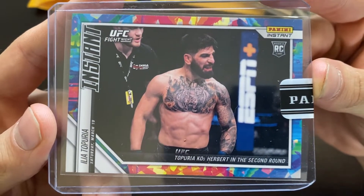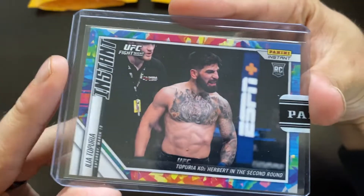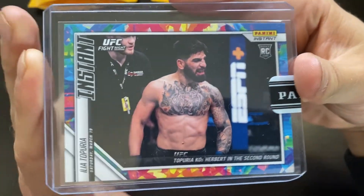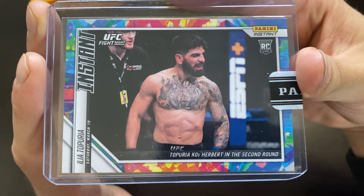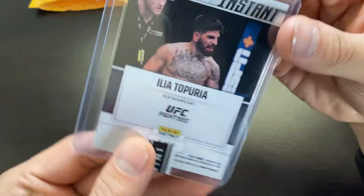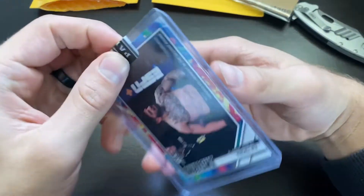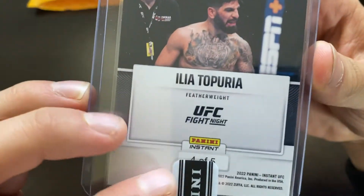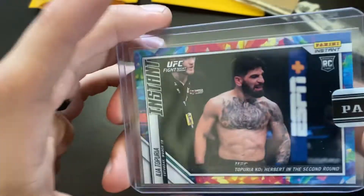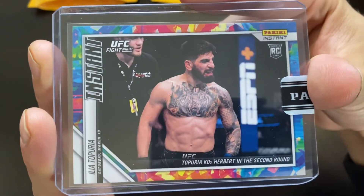Ilya Toporaya KOs Herbert in the second round. So this is from Panini Instant — actually the first card I have ever purchased from Panini Instant. I don't necessarily go out and buy these, but this is a rookie card. If you flip it to the back — there's tape on it, not sure if I'll take it off — but this is numbered: four of five right there. This is the Versicolor parallel. Just a sweet-looking card in general.